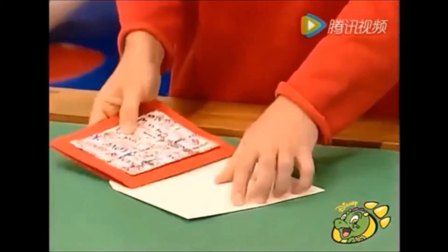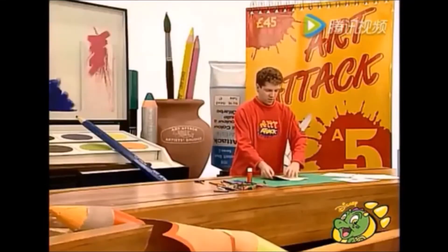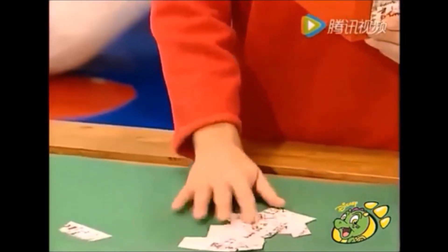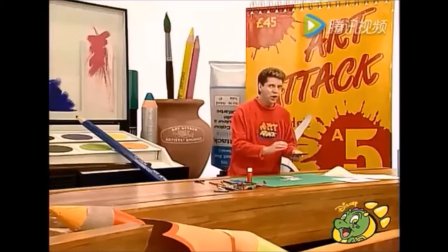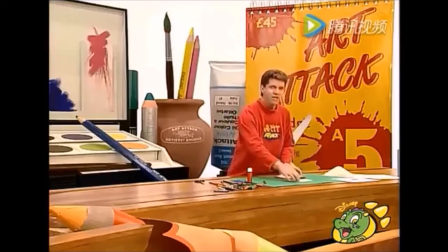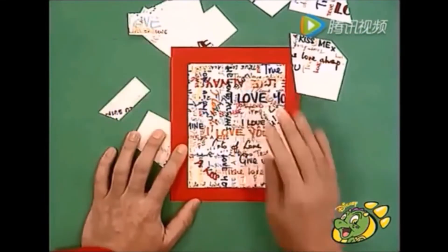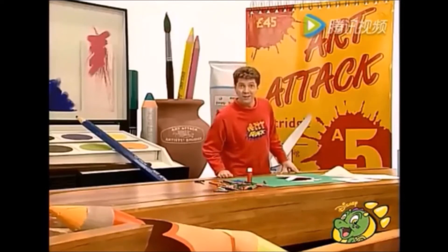Ciérrala, guárdala en el sobre y envíala a tu Valentín. Cuando les llegue la tarjeta por correo, la abrirán y observa lo que sucede: la sacarán del sobre, la abrirán para leerla y se caerán todos estos mensajes en forma de confeti. Además, tendrán que acercarse bastante a la tarjeta para leer lo que dice el mensaje. Y si quieren leer todos los otros mensajes que se cayeron, tendrán que colocarlos alrededor de la tarjeta para tratar de armar este rompecabezas de mensaje. Y admitámoslo, si se toman esa molestia para leerlo, en verdad le interesas.